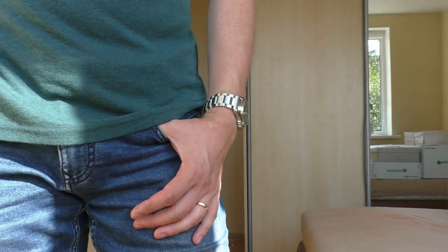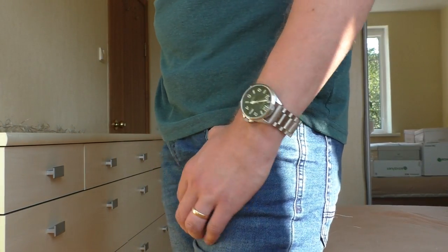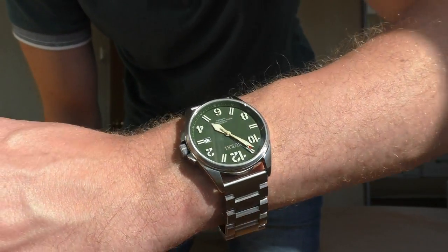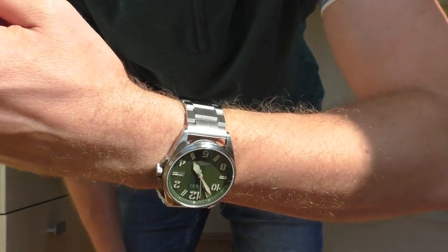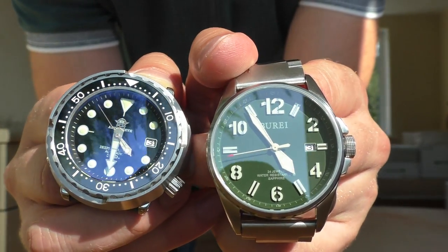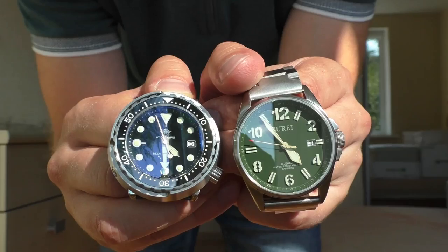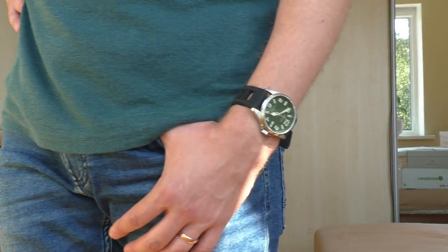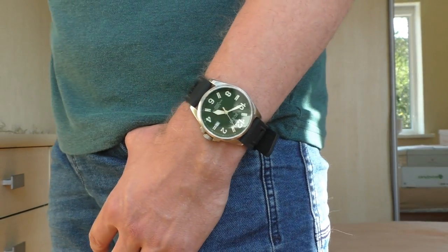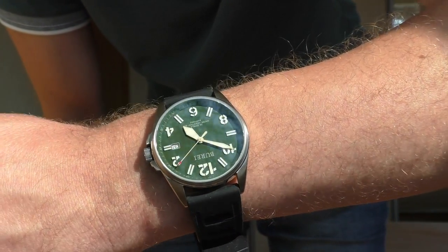Just for fun, I also tried a full solid bracelet I took from an Adidas Dive Seiko Tuna homage — it looks interesting but feels rather heavy. And here they are next to each other; pay attention to how big this watch actually looks next to the Seiko Tuna homage. For the most part I was wearing this watch with a silicone strap — extra comfortable, has big holes, very good on hot days, doesn't slide, very grippy.